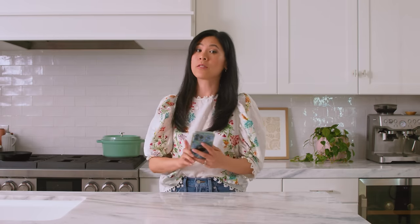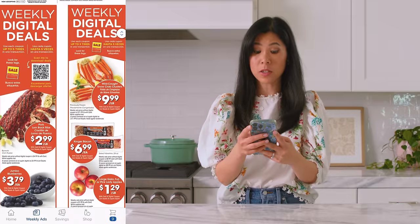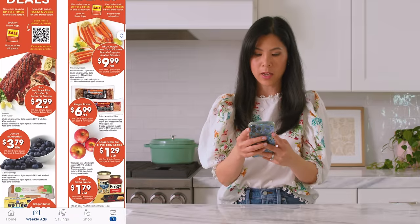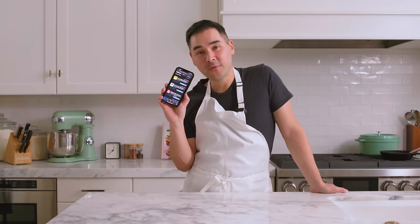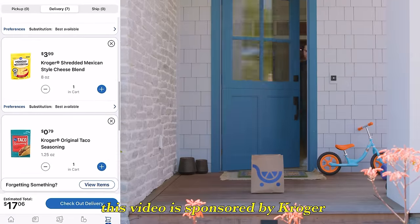So we're gonna be ordering our ingredients from the Kroger app, and then we're gonna be switching them. I'm just gonna sort through the app and take a look at the weekly ads to see if I can find some savings and deals. I love that there's also personal offers, and I like it for the fuel points. Thank you to Kroger for sponsoring this video.